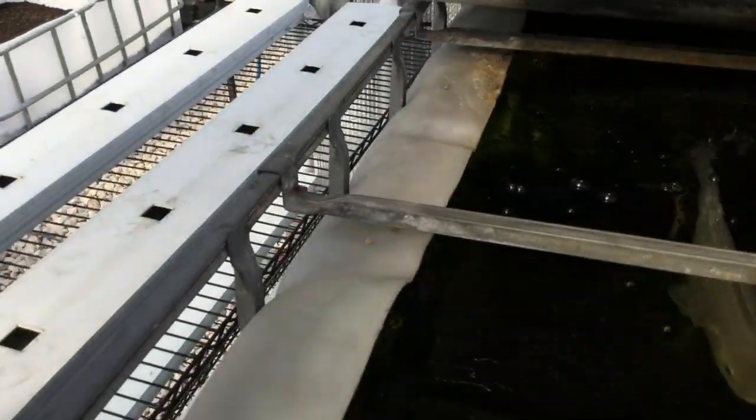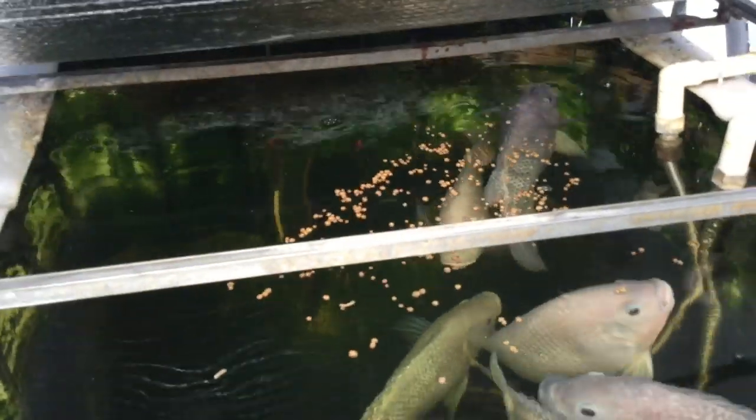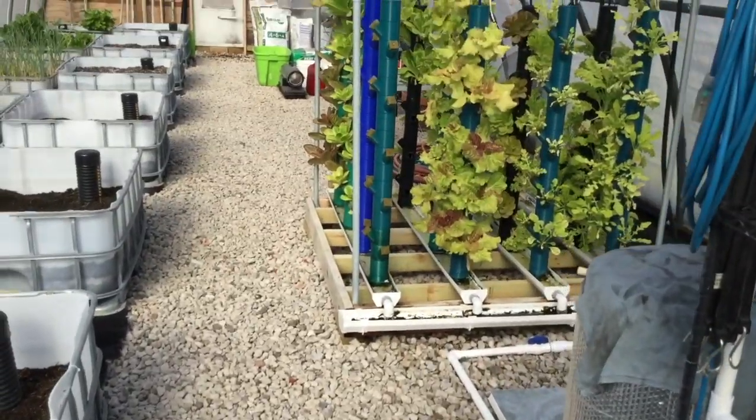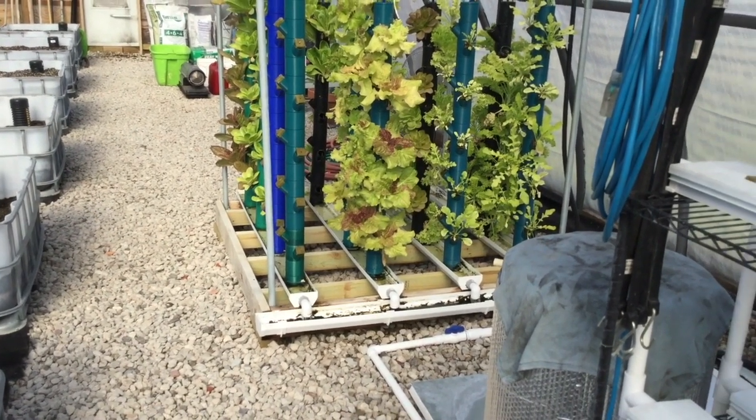Alright, feeding the fish — got a big one over there — can't forget the others. Doing a quick update here just because I'm busy as hell and people are bugging me.